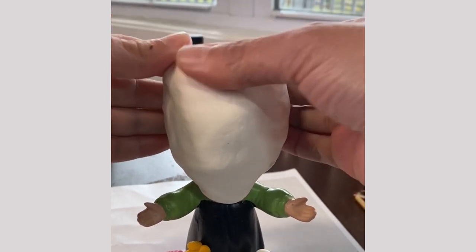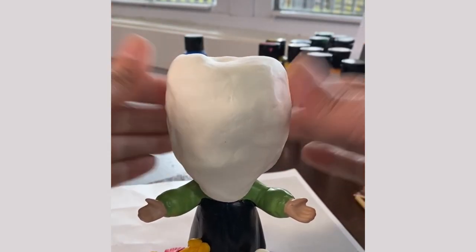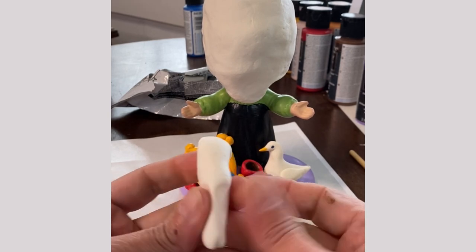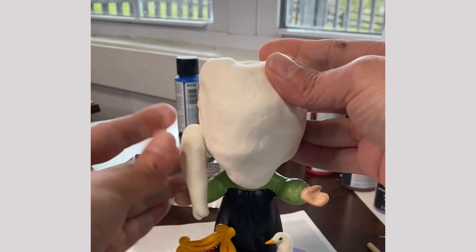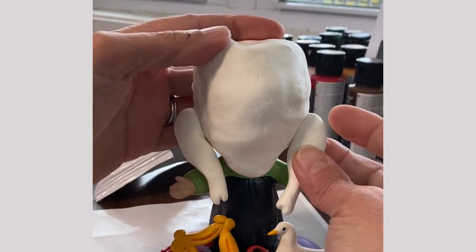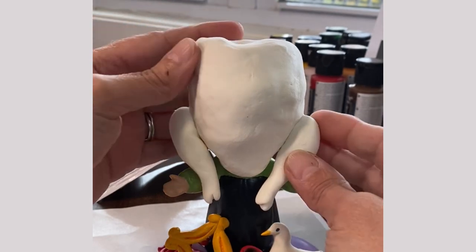This did take a little bit of time, but it was worth the effort to work it into just the right shape. Then I took more clay and formed my first drumstick, and the second I put it in place, I couldn't stop giggling — this was coming together just like I hoped it would. I added a second drumstick and arranged them just so. Perfection.